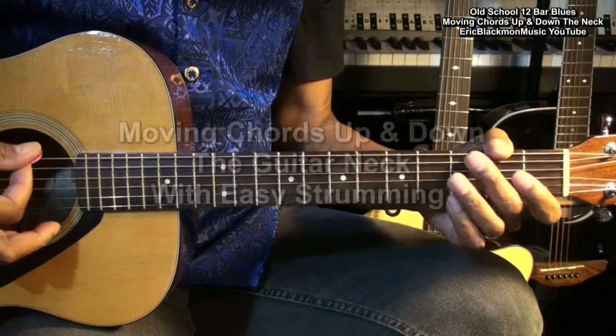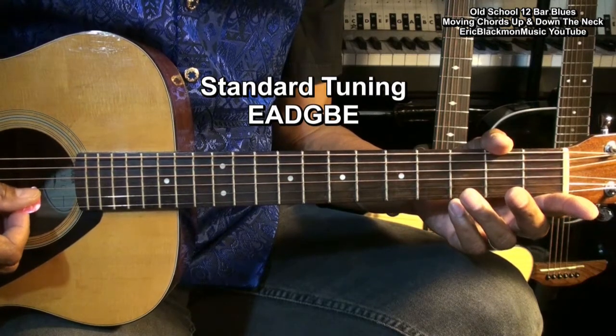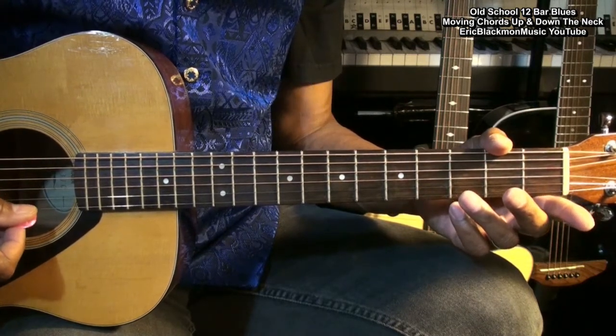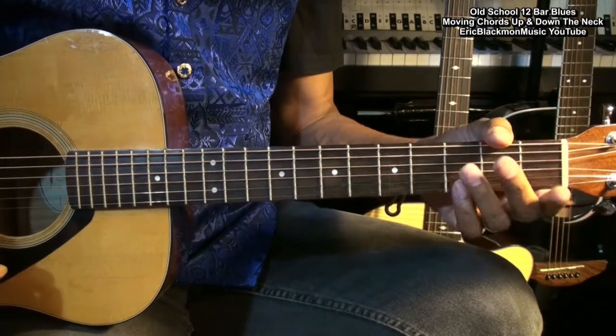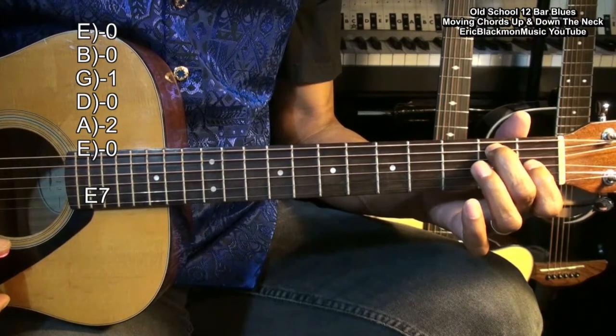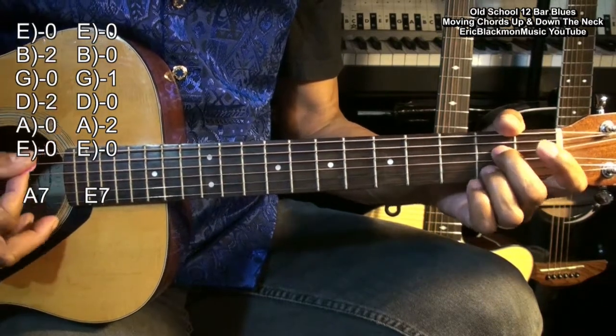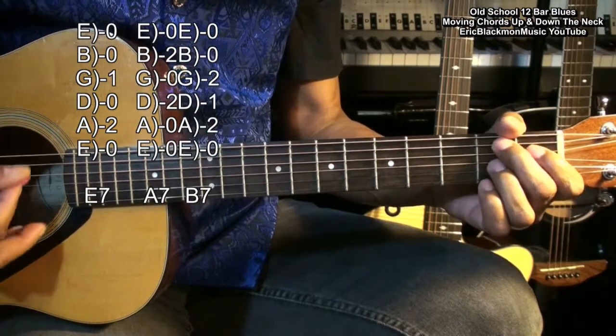The guitar is tuned standard E, A, D, G, B, E. We'll be using three chords: E7, A7, and B7.